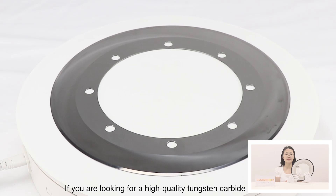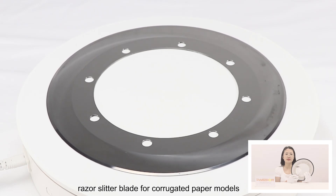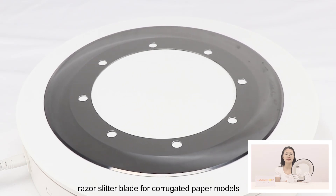If you are looking for a high-quality tungsten carbide slitter blade for corrugated paper machines, please contact us.